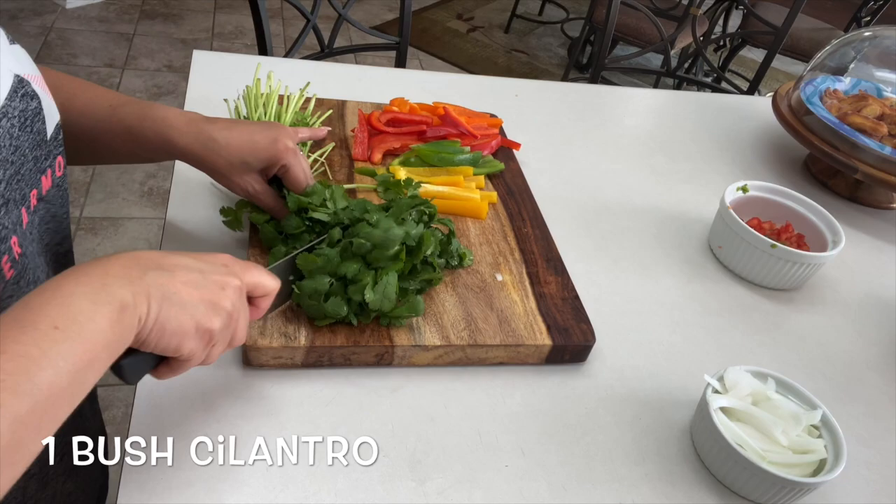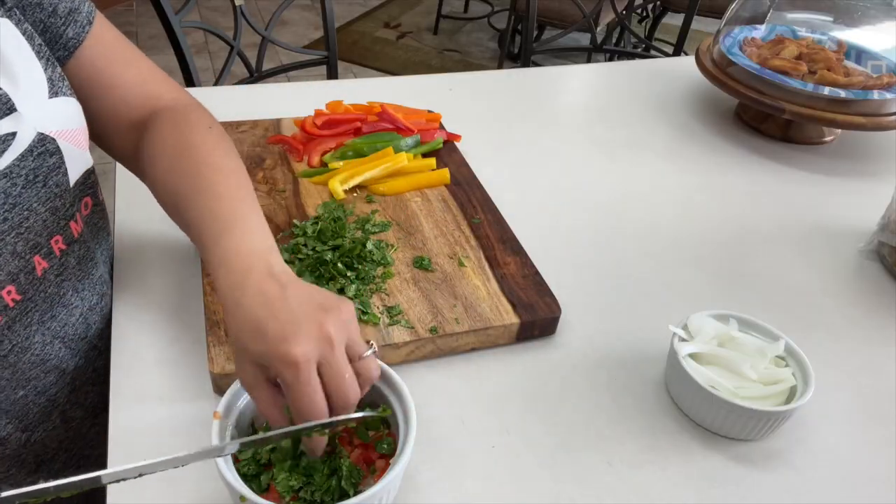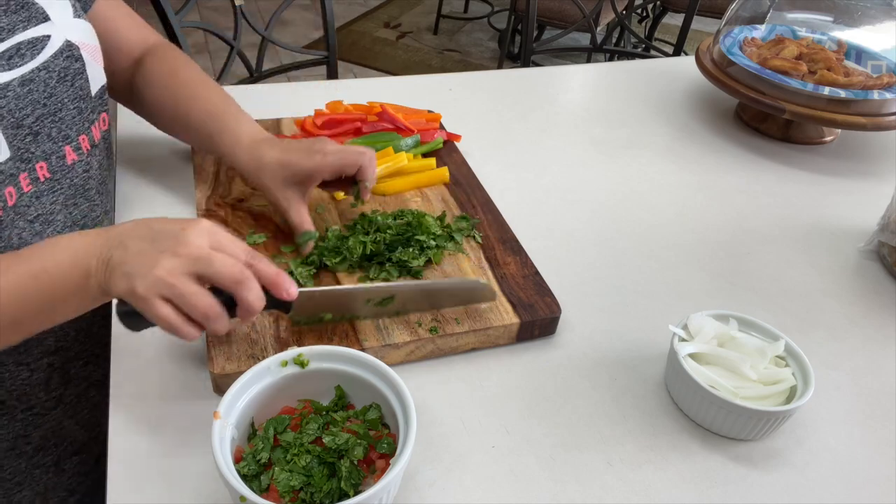You want to cut and dice the leafy part of one bunch of cilantro. If you're making guacamole, be sure and reserve a little bit for later.